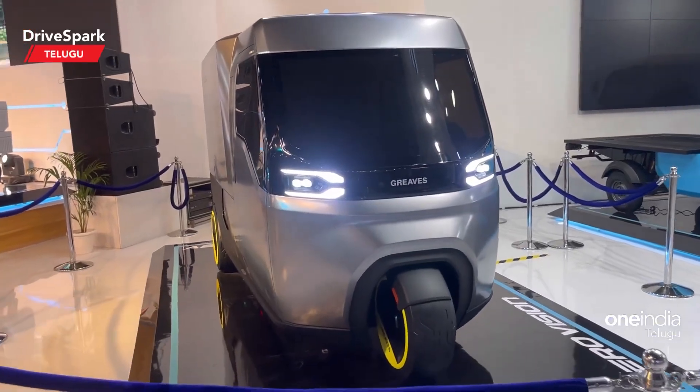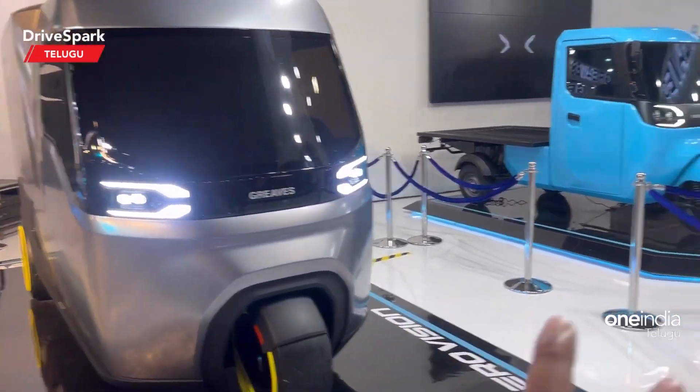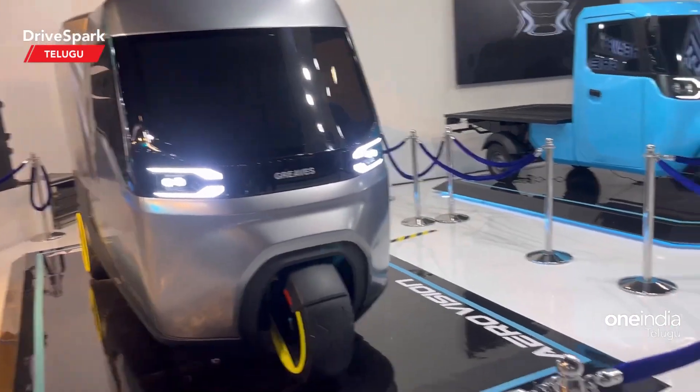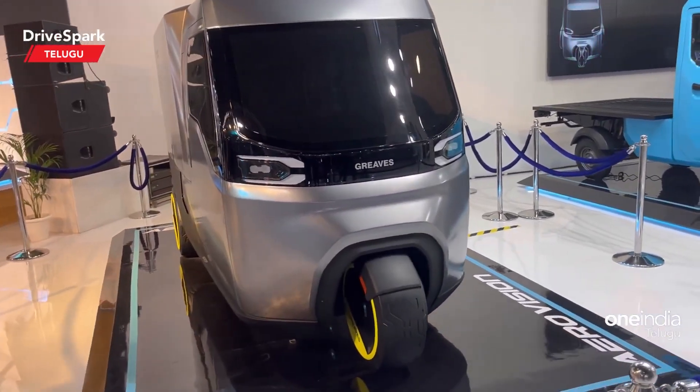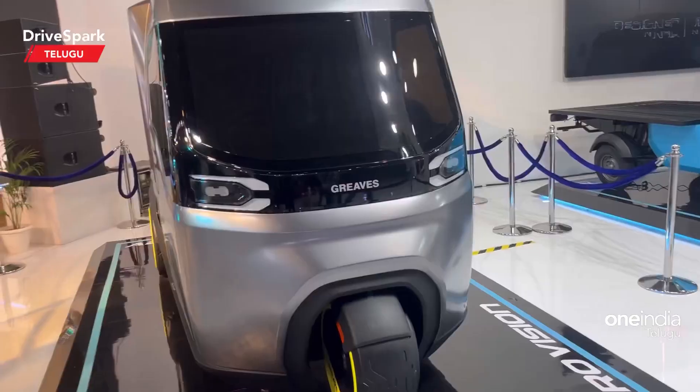Hello guys, welcome to DriveSpark. I am Arun Teja. I am here in the Greaves three-wheeler segment at Auto Expo. I have three three-wheelers to show you. There are two floors and many smaller displays here.